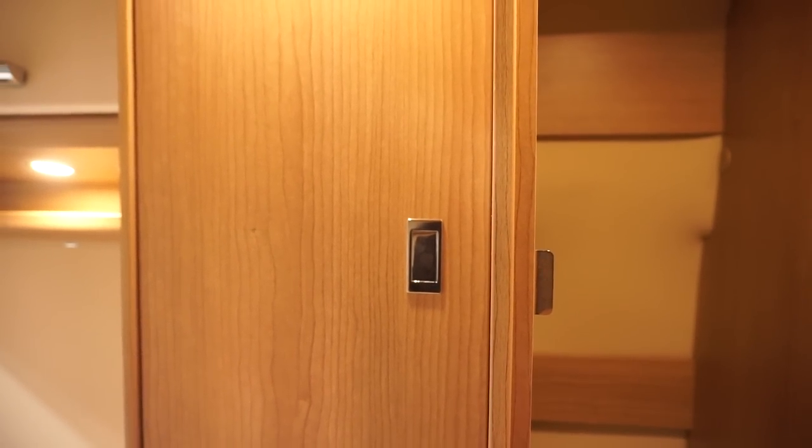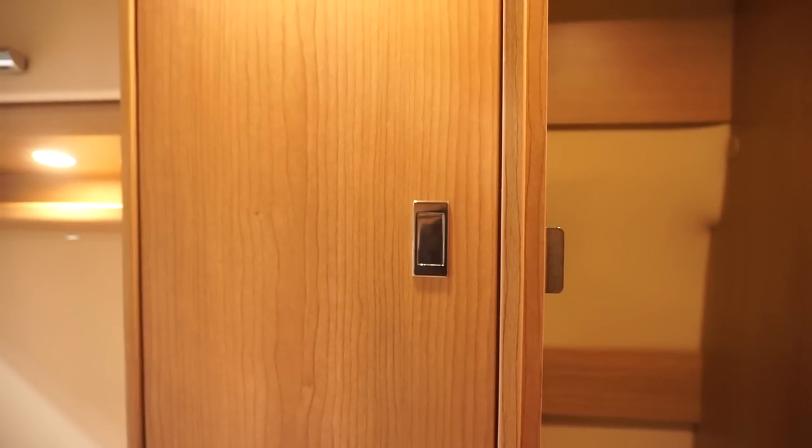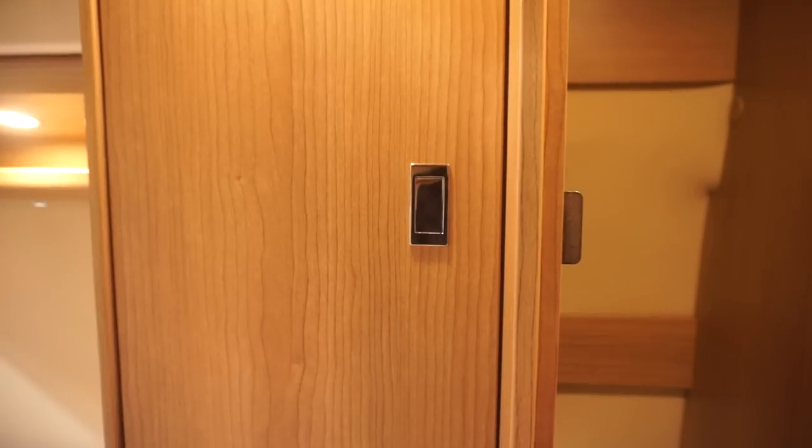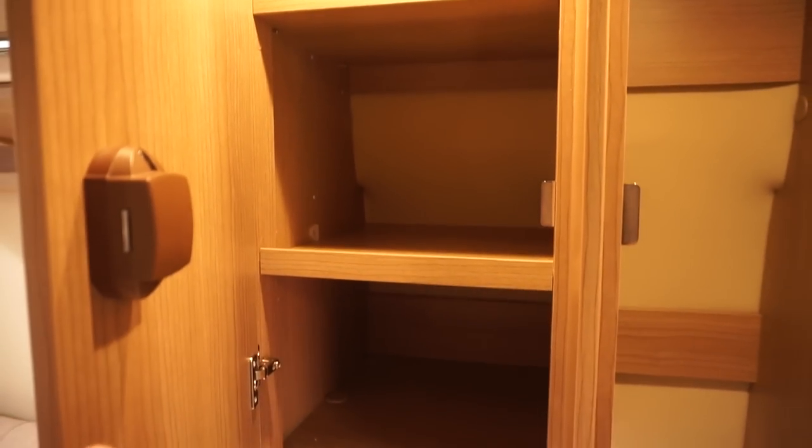I tried something like this in my own van — it didn't work out. I had the idea of putting a railing above the bed after driving around in a Heimer van 530. I thought it needed some hanging space, and that's the way of doing it, but it didn't really work out.